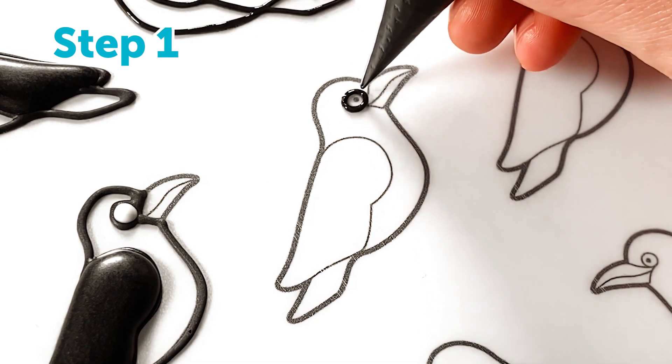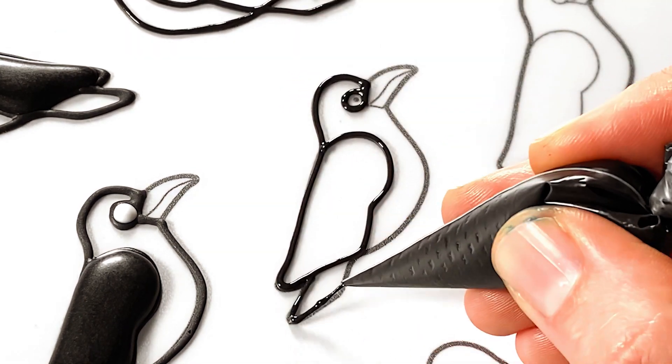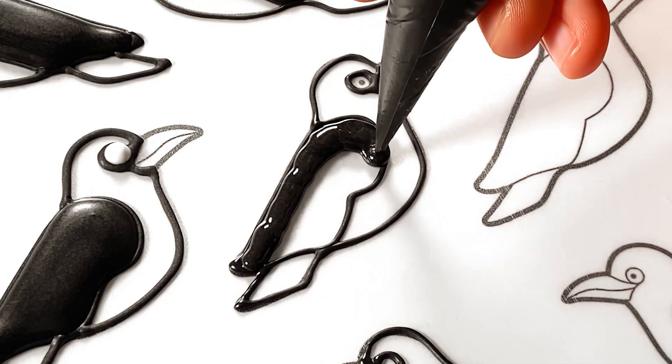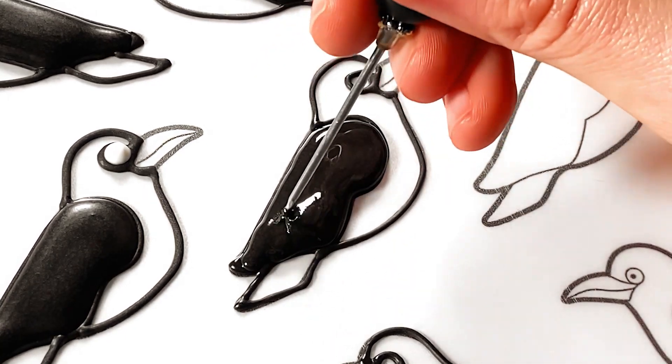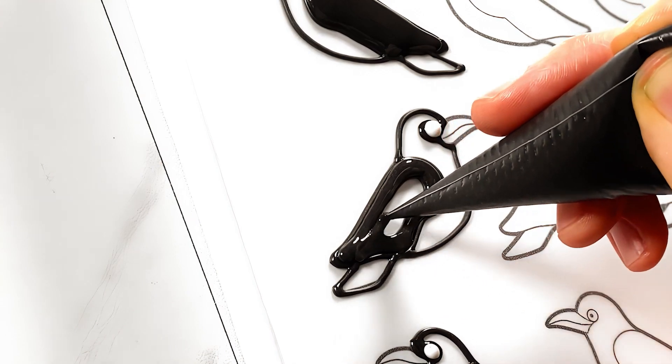Step one: using black royal icing, trace all the outlines except for the beaks. Leave an opening for the eyes. Then flood the wings with the black icing and allow them to dry until the surface crusts over. I'm going to use a tabletop fan to speed up the process.